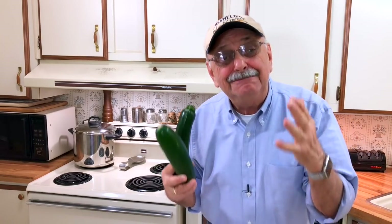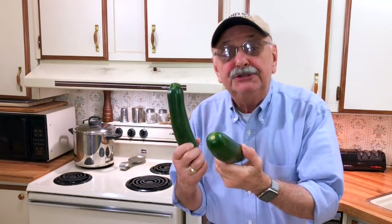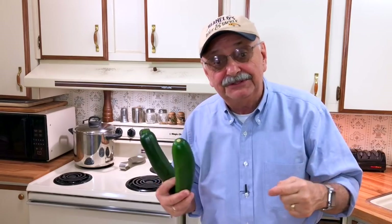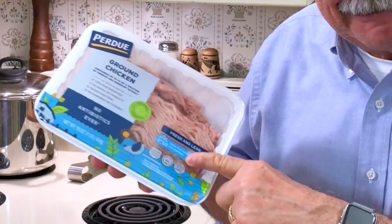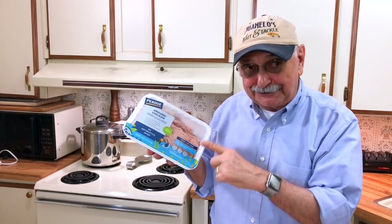Let's get started with our chicken meatball curry. Believe it or not, part of what goes into those meatballs is zucchini — I need about one and three quarters cups of shredded zucchini. And at the heart of this recipe is ground chicken. I suppose you could use ground turkey too.